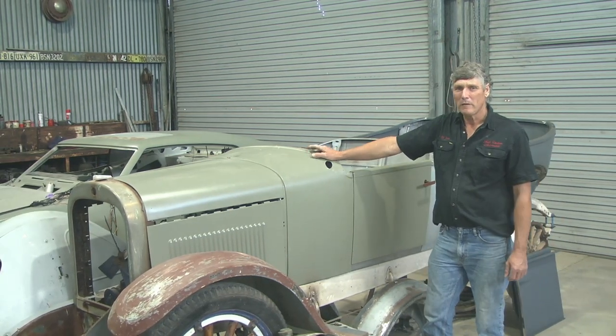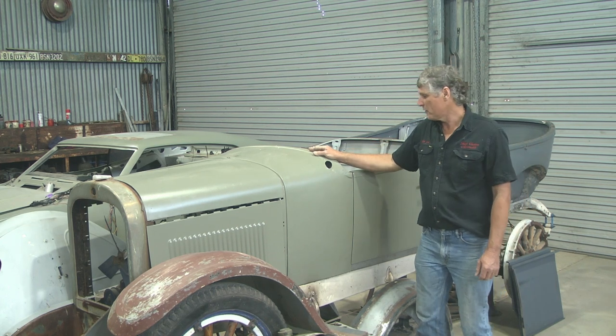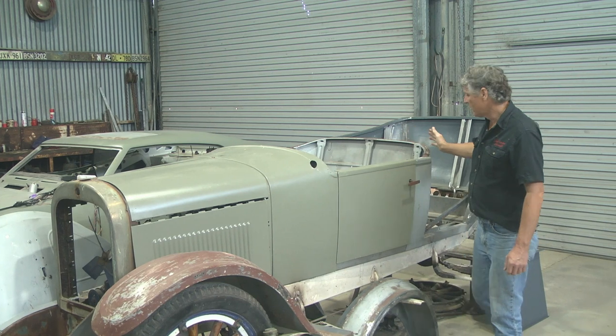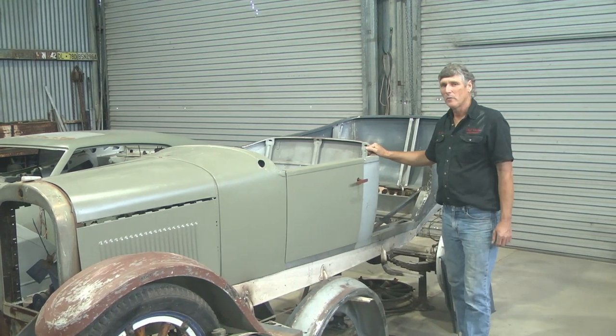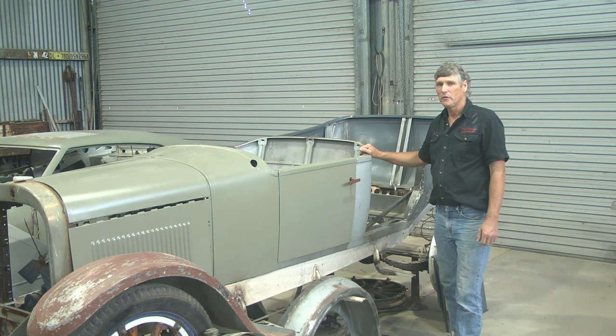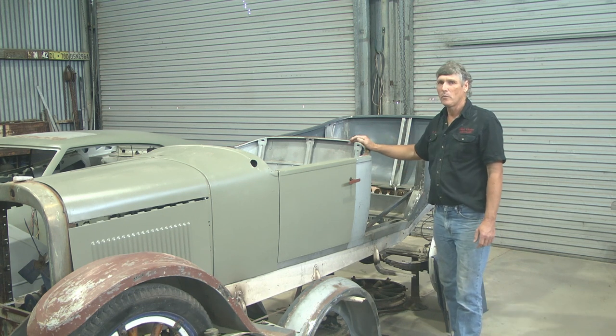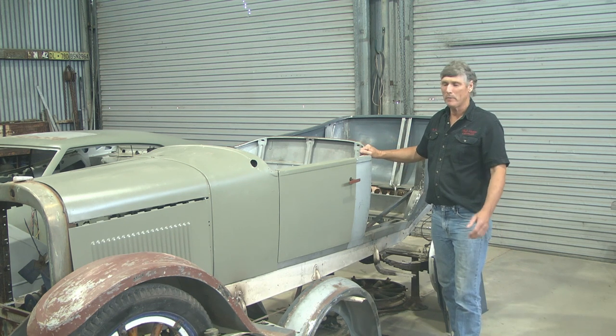For those of you who have been following the build on Facebook, you'll know that we didn't start with much of a car. All we had was this front section, and the reason for that was during the Depression and the Second World War, farmers and business people could get more petrol coupons for a ute than they could for a car. So they simply took the back of the cars off, threw them away, and put a wooden tray on them — and they became a ute.